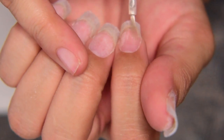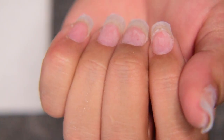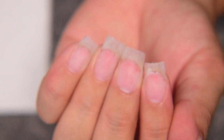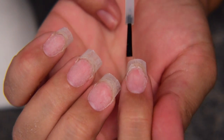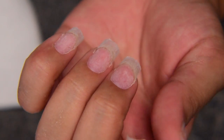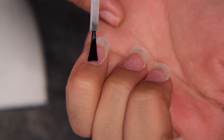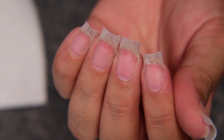Now that we are done with the nail prep, we're adding a dehydrator to make sure there are no oils on your nails so there won't be any lifting — this is very important. Next I'm going to be using Extra Bond, a primer, to help the products stick to your nails and prevent lifting. There are a lot of steps just to avoid lifting but it is worth it. Use the primer one to two coats, especially if you know that your nails lift a lot — make sure to use two coats.